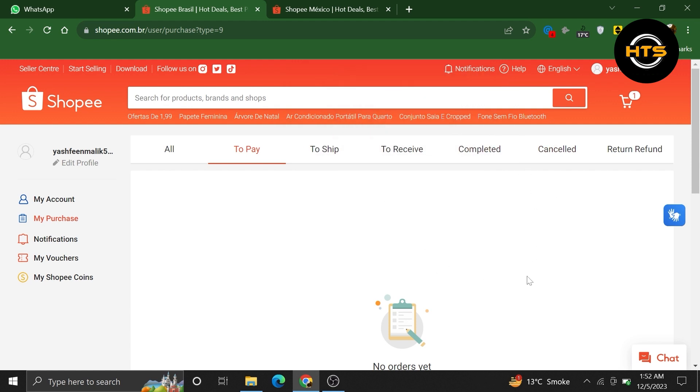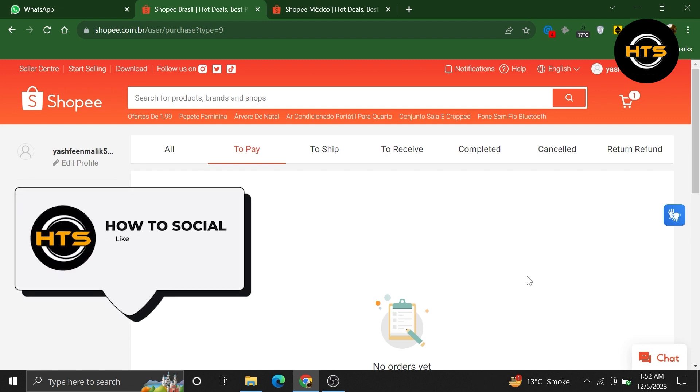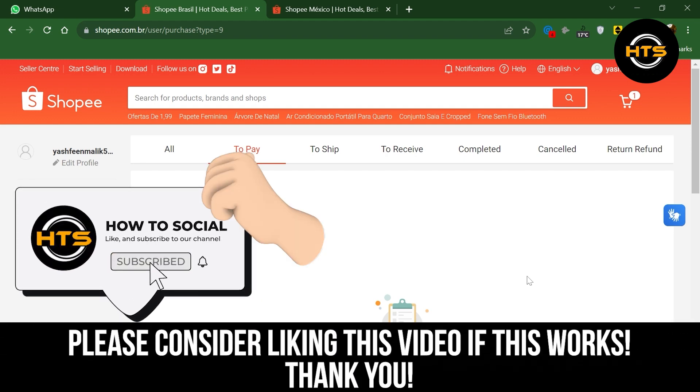Thank you guys for watching this video. Hope you got some value. Make sure to like the video and subscribe to the channel to get notified for new videos.